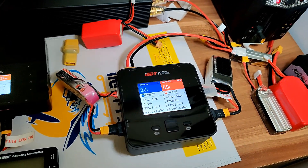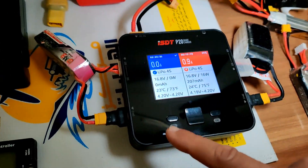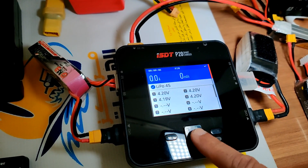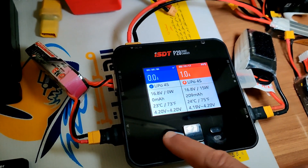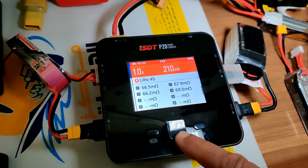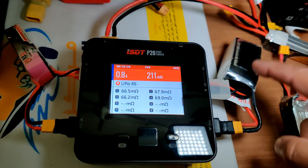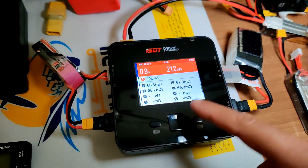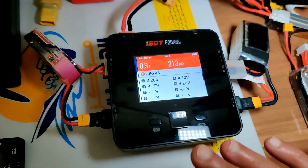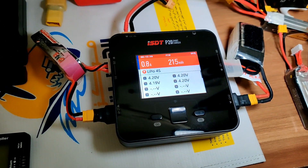After charging is done I'll bring it to the table and talk about my findings. As you can see the left battery has been charged — I can check all the parameters: 4.20V, all cells are properly balanced. The right battery is still charging and I can check the cell resistance — which is worrying me a bit. It's a Tattu battery, but the resistance values are concerning.